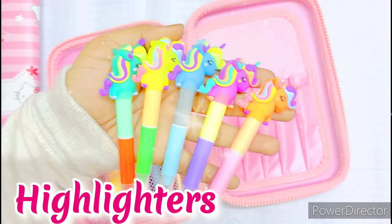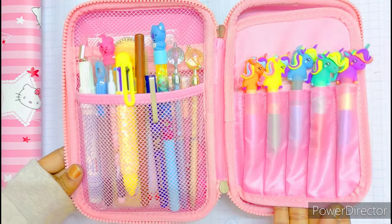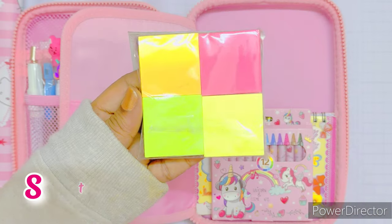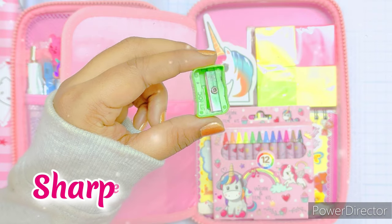In the next section I'm going to keep these cute 12 piece unicorn highlighter sets. Next I'm gonna keep a mini planner to keep track of assignments, homework and projects. Then a mini crayon set, sticky notes, an eraser and a mini sharpener.